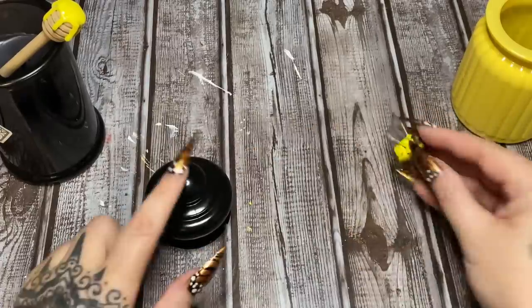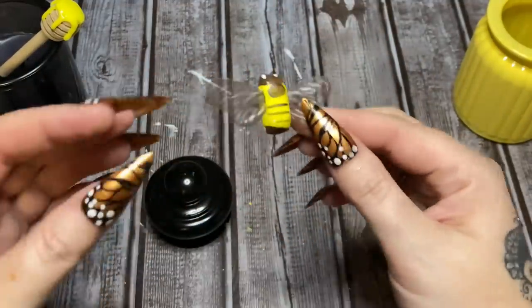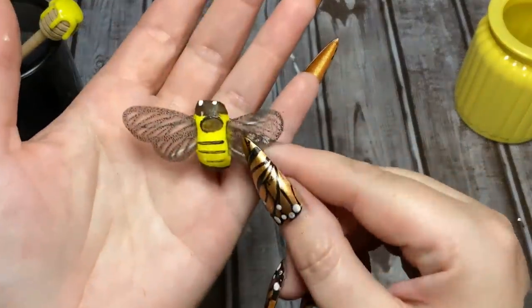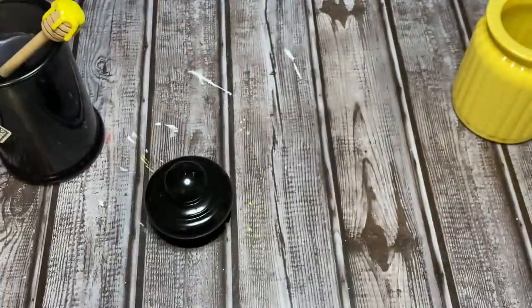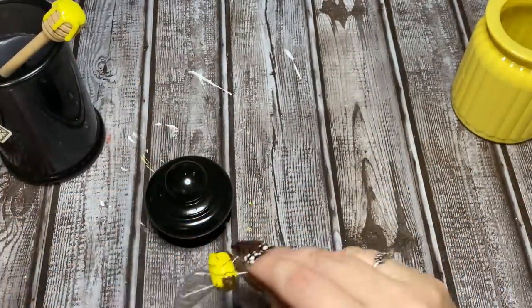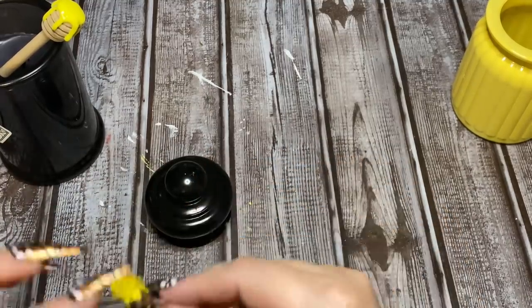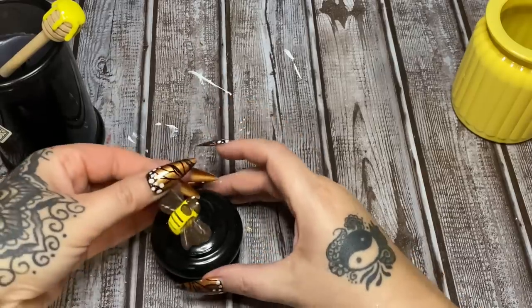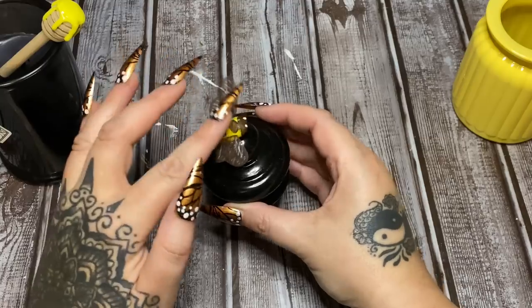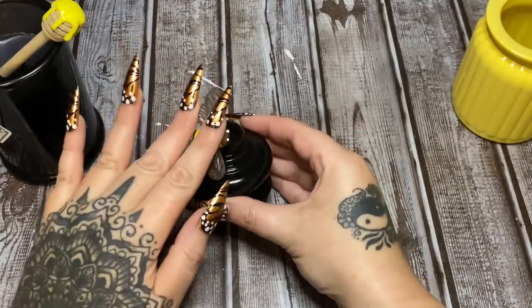Here's the lid to our jar. I have a little bee — you can get these at Hobby Lobby, over in the section where they have birthday party supplies and baby shower stuff. It has little legs on the bottom and also had a piece of wire coming out of it, which I've already cut off. I'm just going to put some glue here to cover a scuff and glue it to the top of our jar. Let me bring it down just a little — yeah, that'll look better.